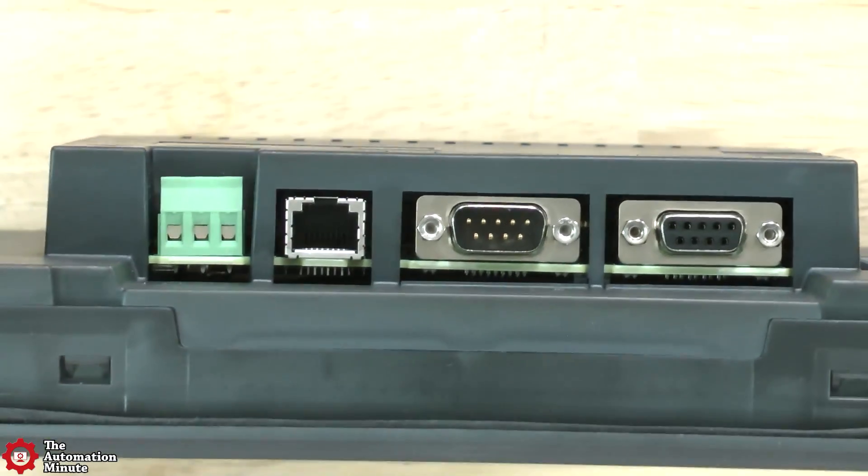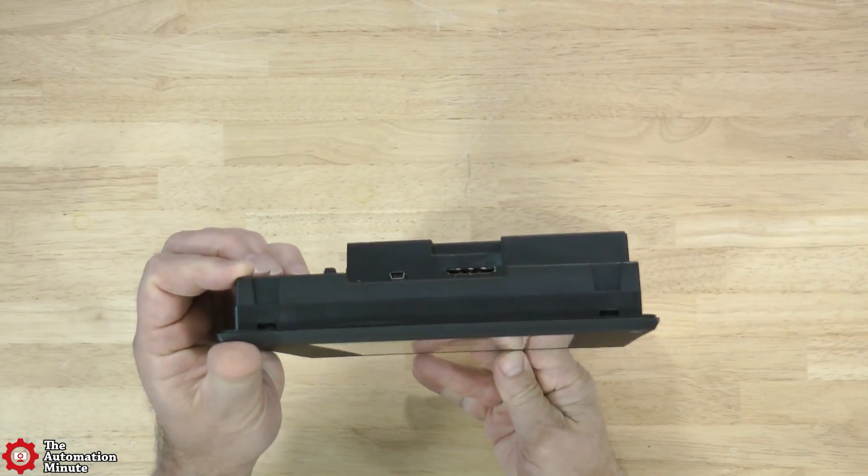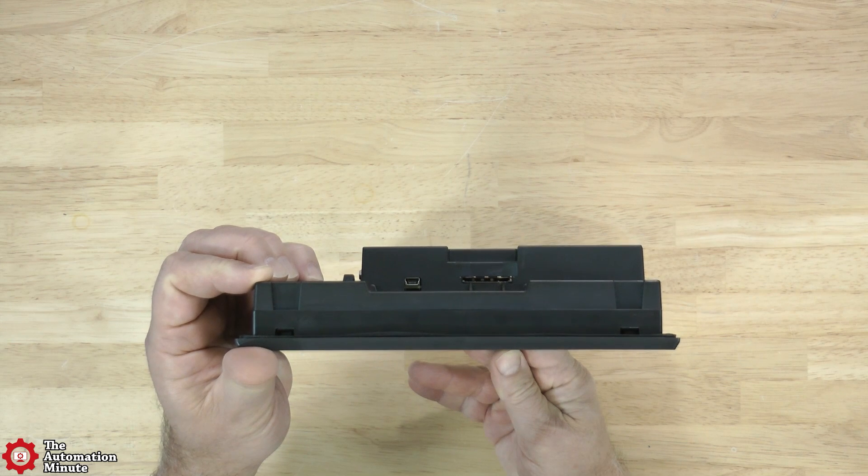The unit also has one RS-232 Male D-Sub 9-Pin for controllers and barcodes. In addition, it has one USB Mini-B port, which can be used to upload and download applications, as well as an SD card slot for project data read-writes and logging data.